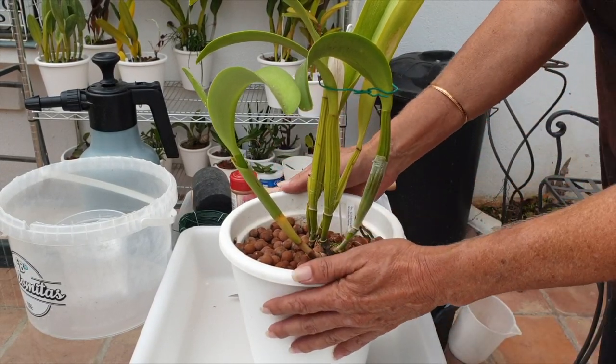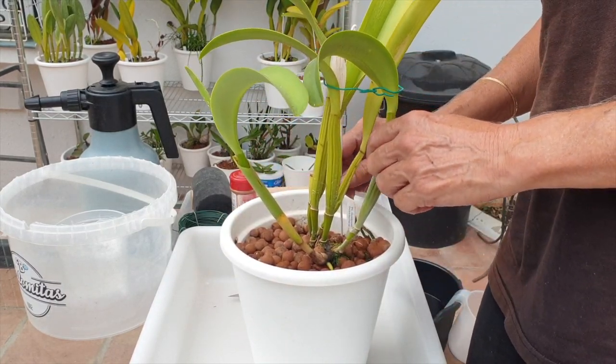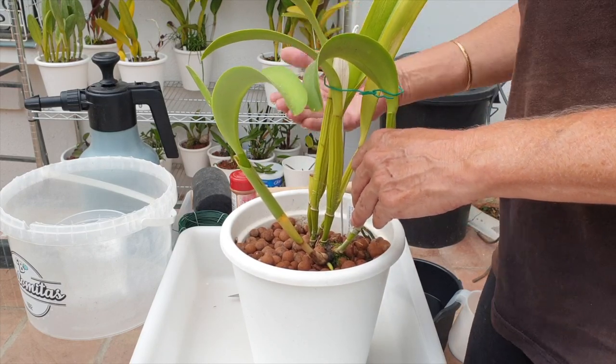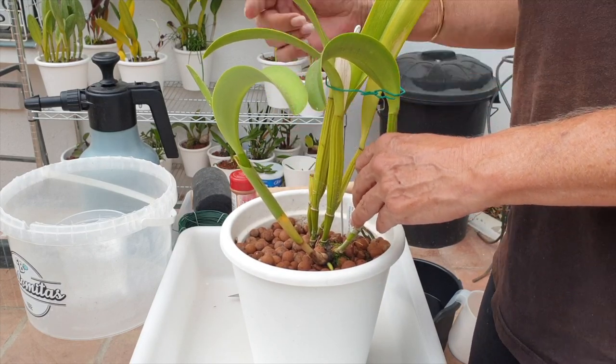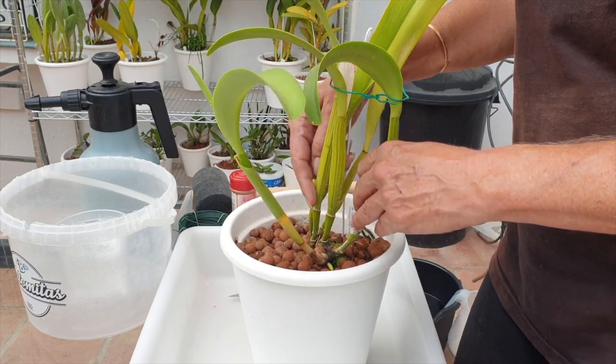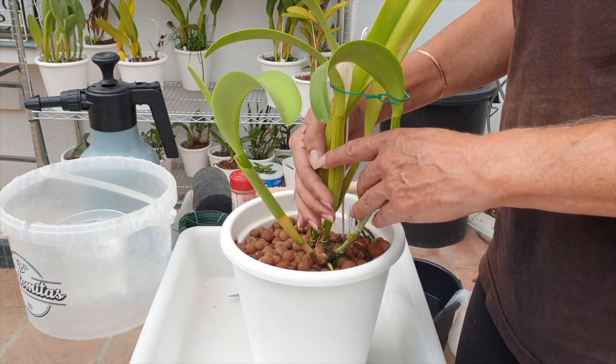Not another repot? Yes, another repot. This is not going to be just an ordinary repot. I love all my repots, but I've been anticipating this one since I found that this orchid has been living with fusarium, probably since the day she arrived in my collection.